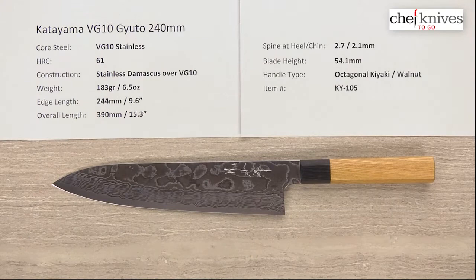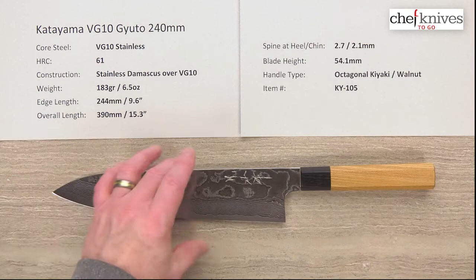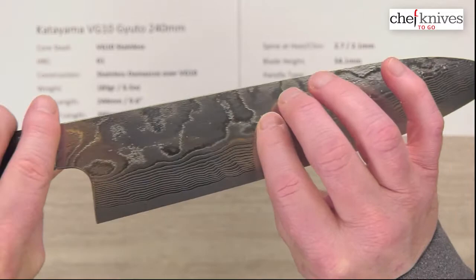This line of knives uses all stainless construction, so no worry about corrosion — just use it, clean it, wipe it dry, and put it away. The center steel has multiple layers of soft stainless cladding on the outside in a Damascus pattern, and then a hard core center cutting edge steel — VG10, full stainless steel. It treats at about 61 Rockwell in that core steel, and you've got multiple layers of a very unique stainless Damascus cladding with some texture that's quite unique on this line of knives.